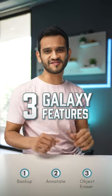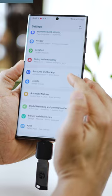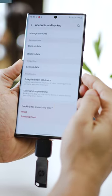Three features to try on your Samsung Galaxy phones. First, you can create a quick backup of your phone locally on a pen drive. Just connect a pen drive, then head into Accounts and Backup and click on External Storage Transfer.